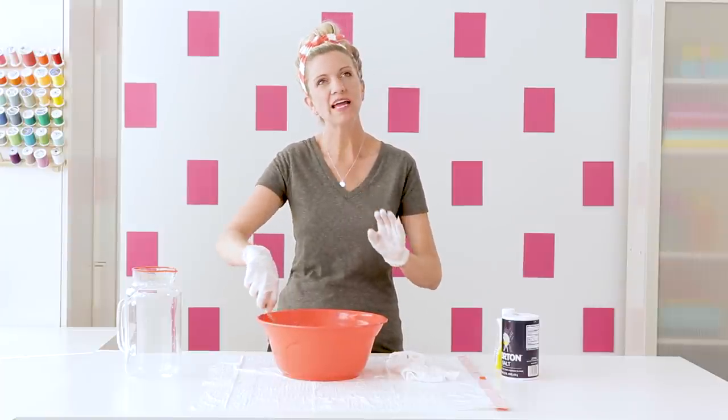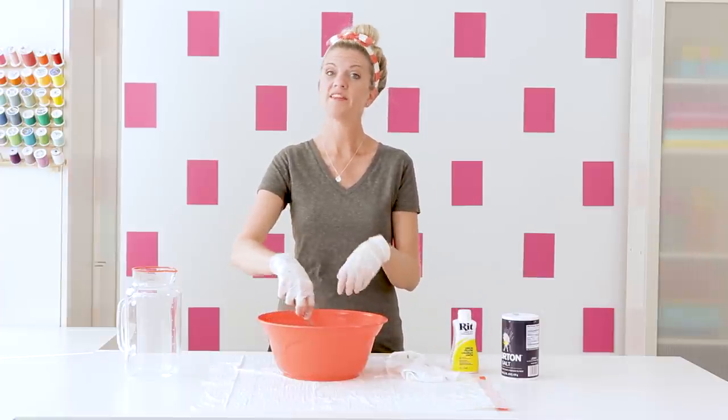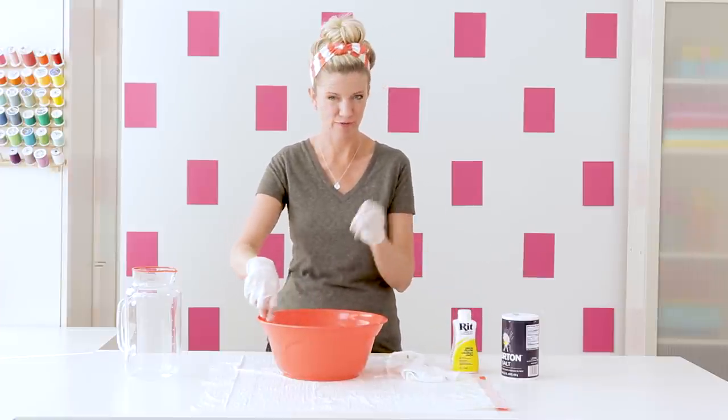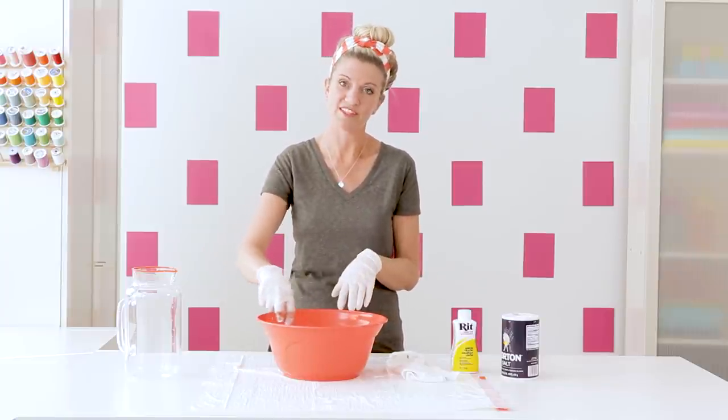It's better to buy a lighter fabric dye and leave your garment in for longer than to buy a dark fabric dye and leave it in for shorter. Because it will evenly distribute better the longer that you leave it in the dye.